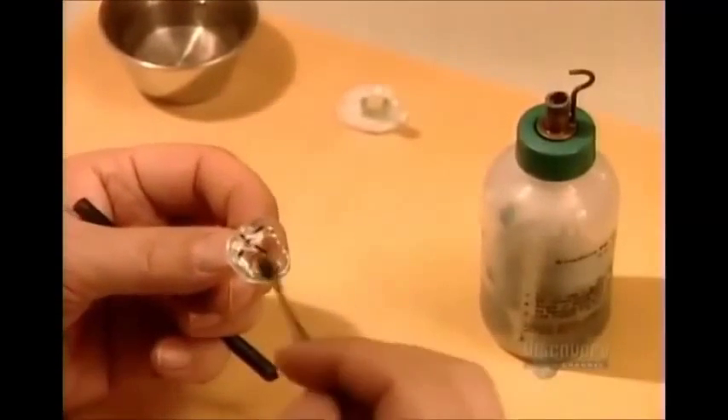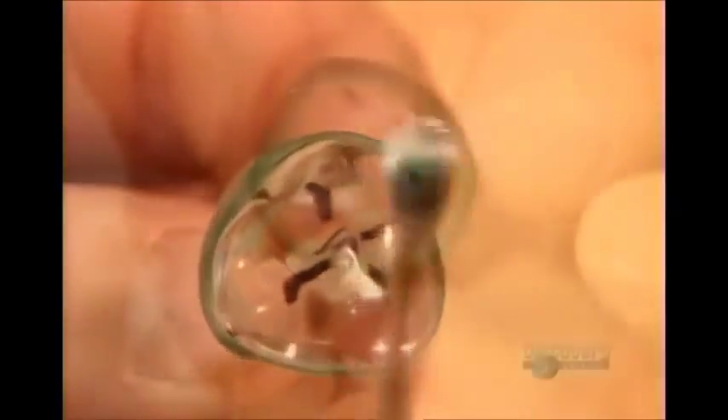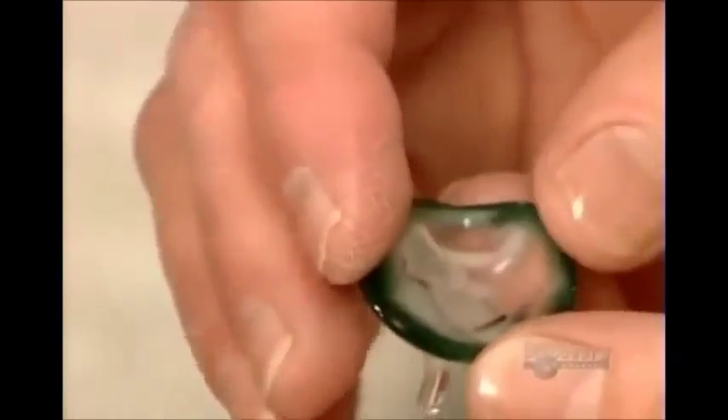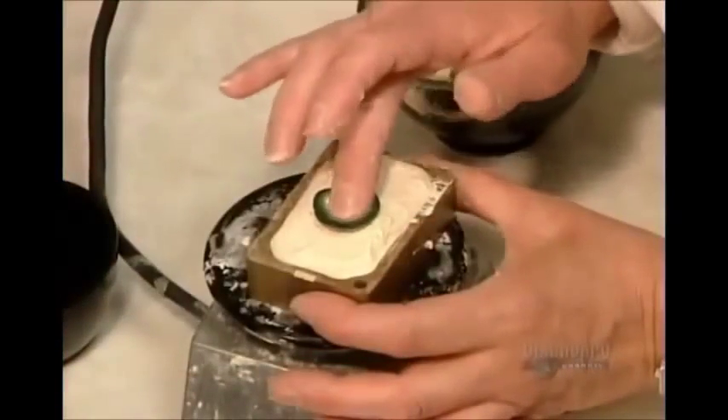Next, they add wax around the perimeter to enlarge the fitting shape. This excess will give the ocularist some play afterwards for the final sizing. Now, they take this marked and enlarged fitting shape and make a plaster mold. They'll later use that mold to cast the actual artificial eye.